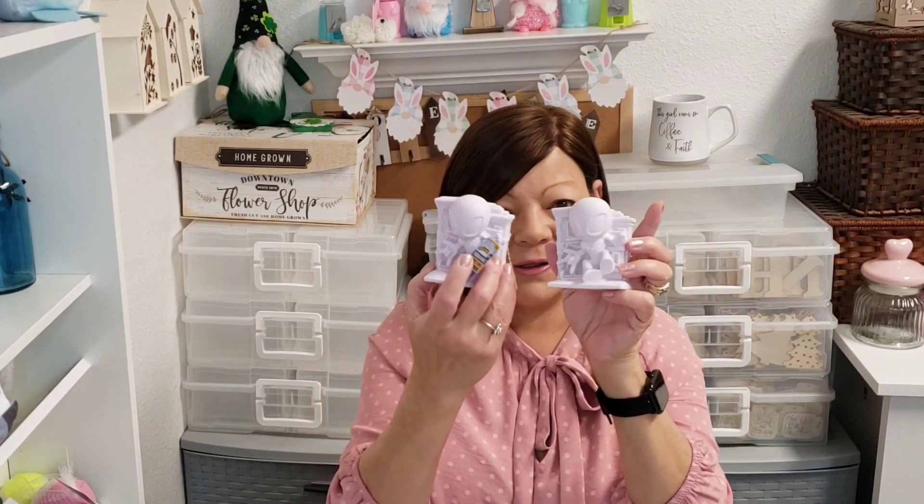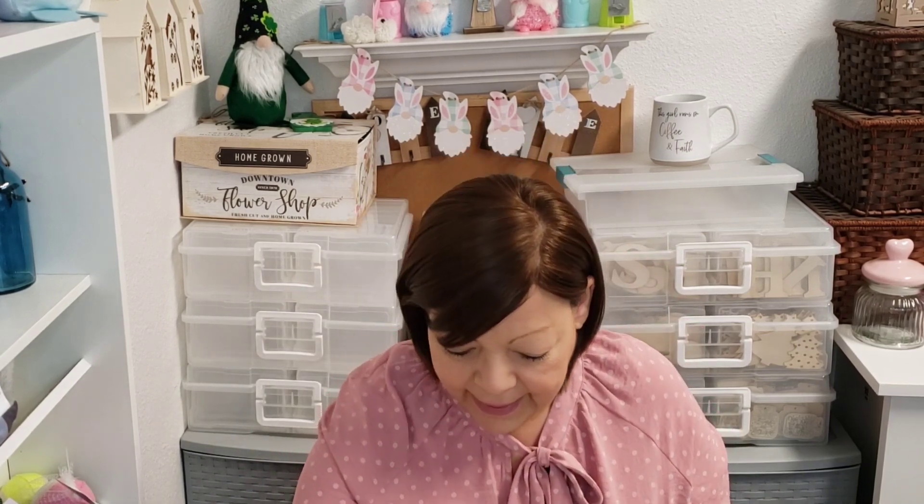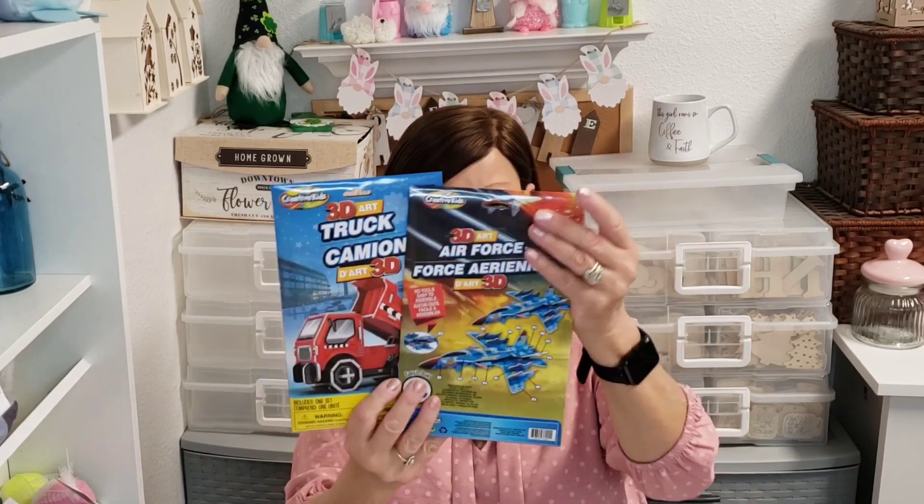And then moving on to toys — look at this, it's Spidey! It's a brand name Spidey design-a-vinyl. It has three markers and they can paint these themselves. I thought that was adorable. It's distributed by Greenbrier and it is Disney — so awesome. And then I picked up multiple of these 3D art sets: one is the jump truck and then we have a jet. So I got these for the boys for Easter — I did get three of each to put in their little Easter bags.